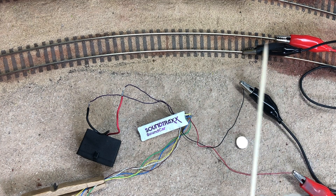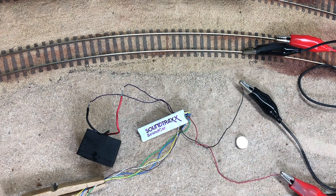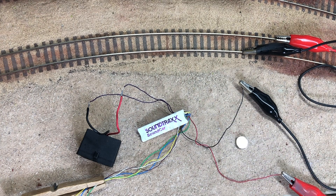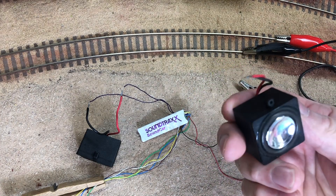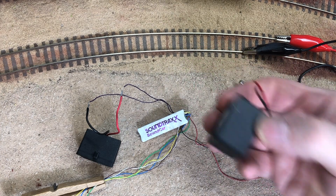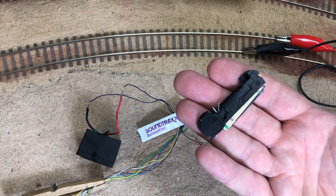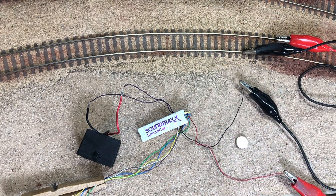I've got this temporary test setup. You can see I've got track power alligator clipped to the red and black power inputs. I have the speaker wires going out and I've got this wonderful eight ohm speaker I got from Creaky Chair Models in Jacksonville, Florida. Check them out — good price on electronics. I tried it out on an iPhone speaker before and it worked well, but I wanted to hear a little bigger speaker.